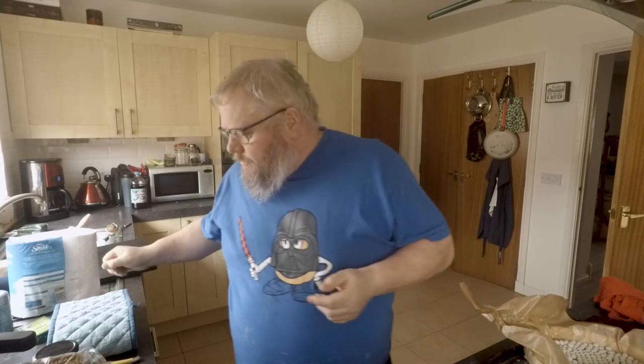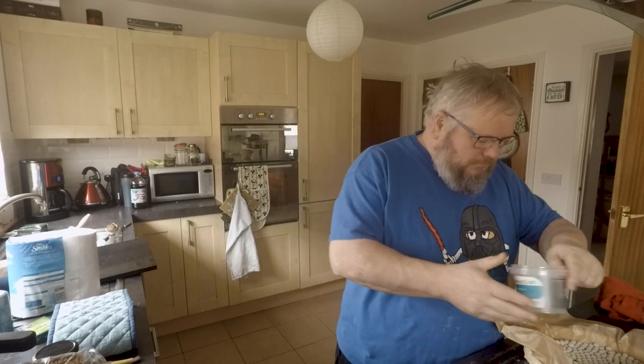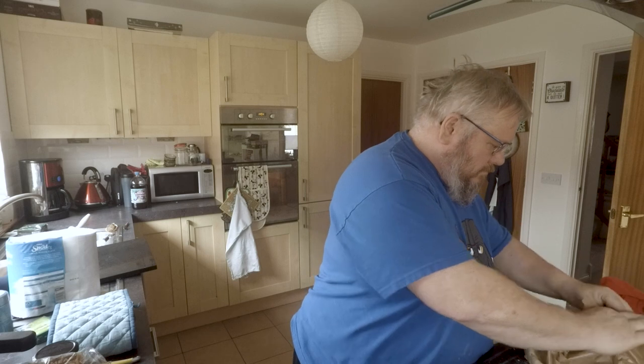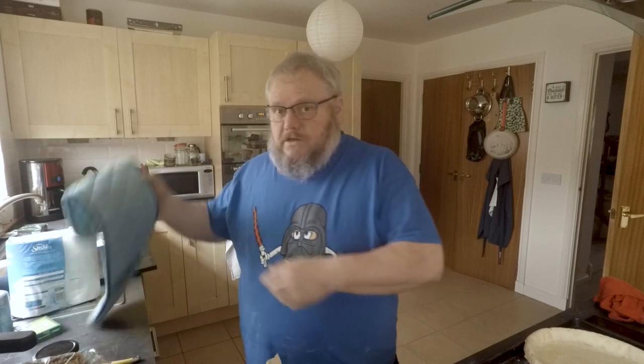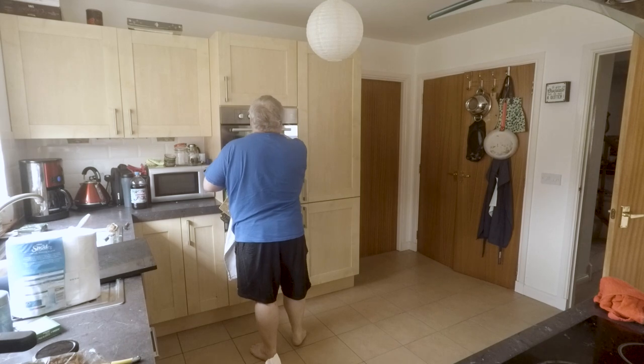Okay guys, so that's been blind baking now for 25 minutes. Now what I've got to do is get these beans out of here without burning myself. Success. Now what I've got to do is read my instructions again — take the beans out, and it's got to go back in the oven for a further 15 minutes. While it's doing that I'm going to get the other ingredients ready.